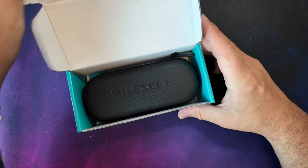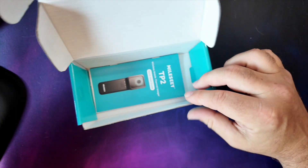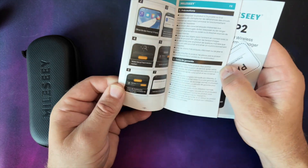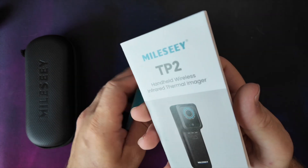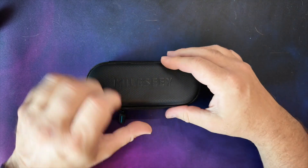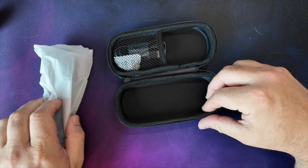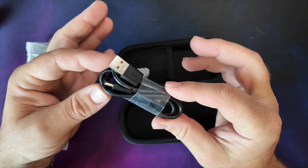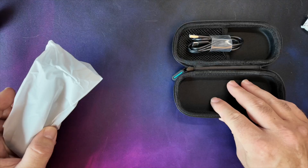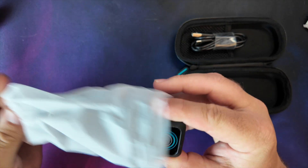First thing we notice is it comes in a really nice little case. Also in the box we've got a quick start guide telling you how to use it, and the full instructions in various languages. Opening up the case, we've got the camera itself, a USB-C charger cable to charge it up, and some silica gel. Super basic kit - case, charger cable, and the camera itself.